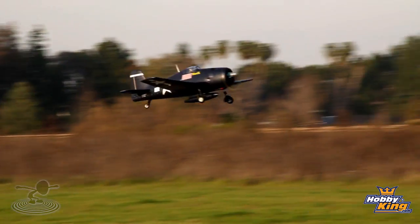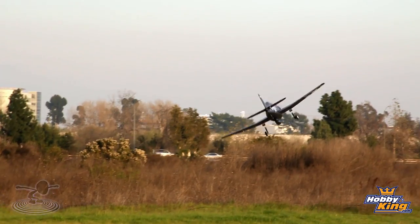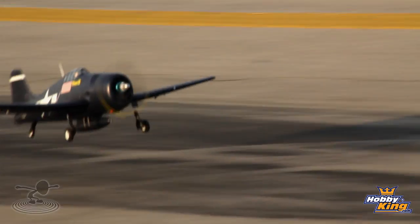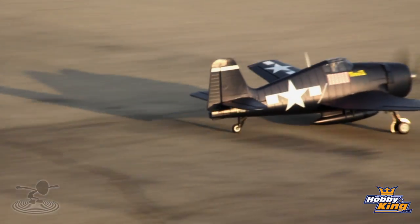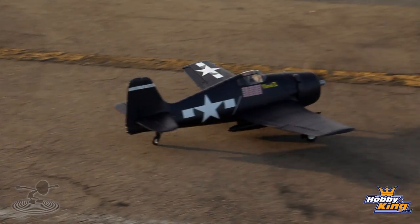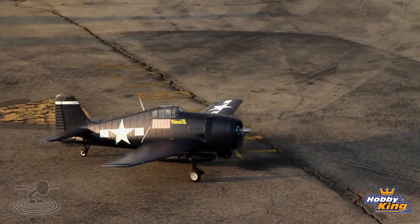Alright buddy, you ready to bring it in for a landing? Let's bring it in. Throttle back a little bit, bring it on in. There we go. Beautiful. Any landing where you don't die and you can walk afterwards is pretty darn cool. The nice thing is it has a stable tail wheel so we can really manipulate it off the ground. Let's go grab it and talk about it.